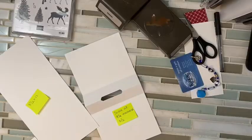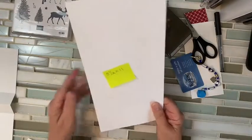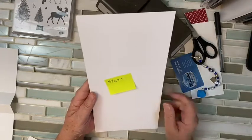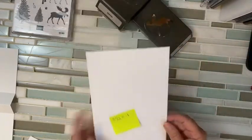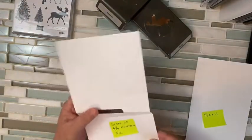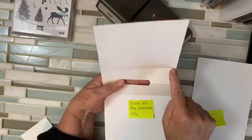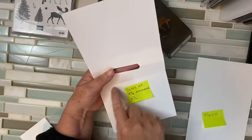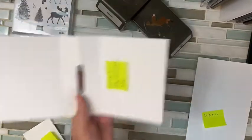It's a card within a card. First things first: you are going to start with a piece of thick Whisper White, and you're going to cut it five and a half by 11. Then you're going to score it at four and a quarter on this end, four and a quarter on this end, and then five and a half down the middle.